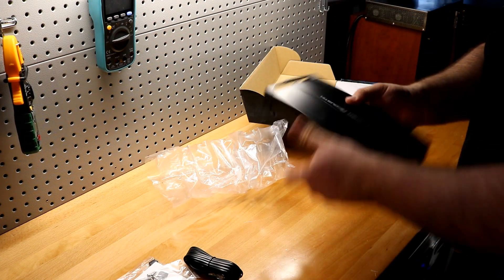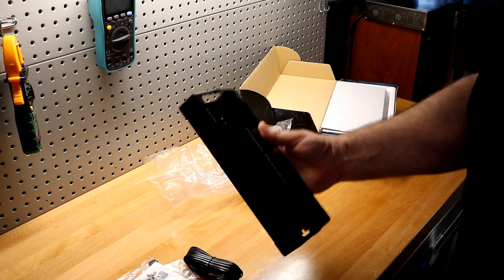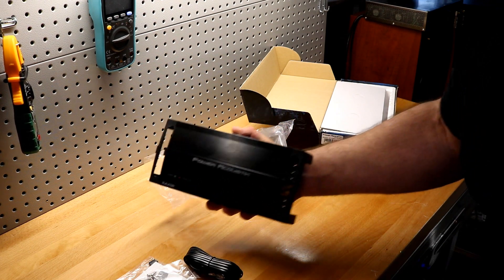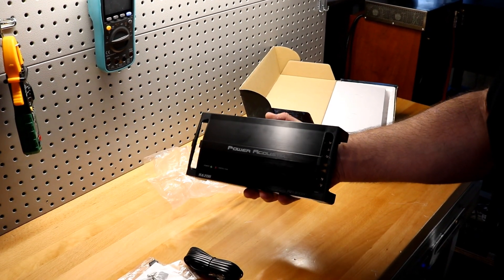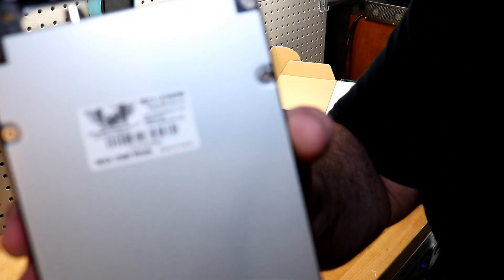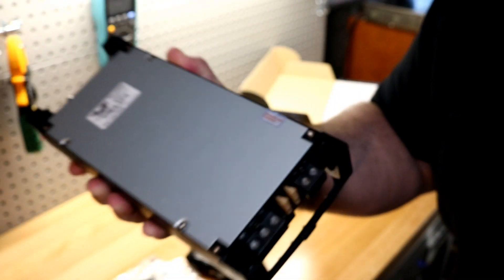Pulling it out, it actually doesn't feel bad in your hands. The BAMF felt cheap the whole time — this one doesn't. It feels pretty good. And this amplifier is actually made in Korea, so this is not a Chinese amplifier.